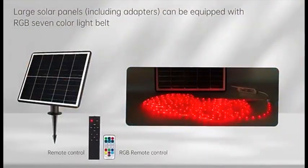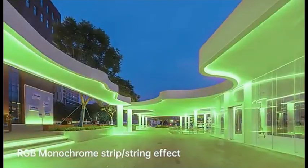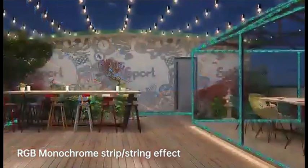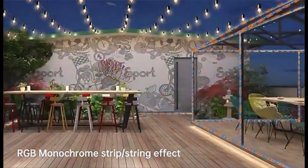Solar panels including adapters are included. The dazzling lighting effect makes light not only an art, but also an extreme and perfect life experience.